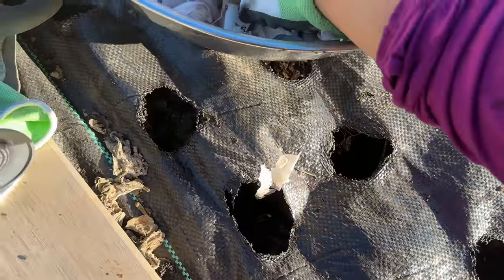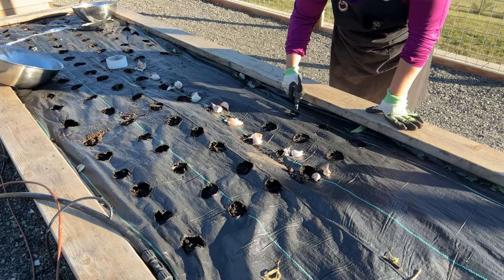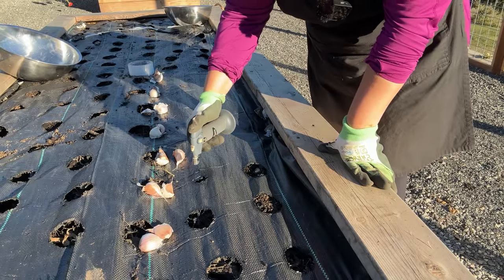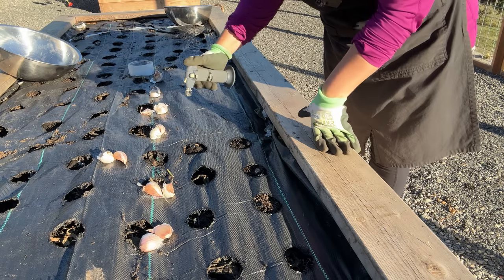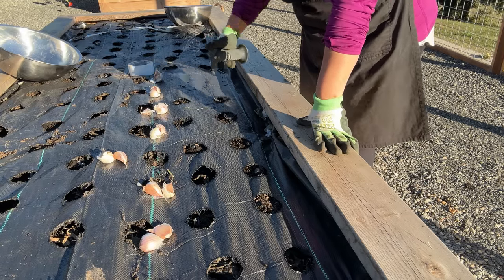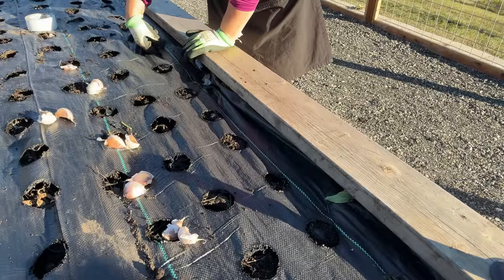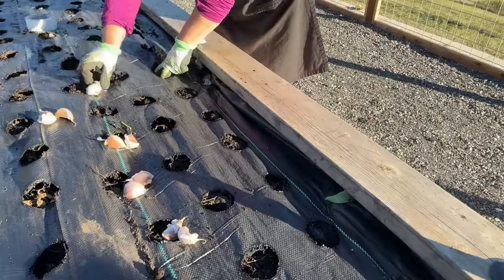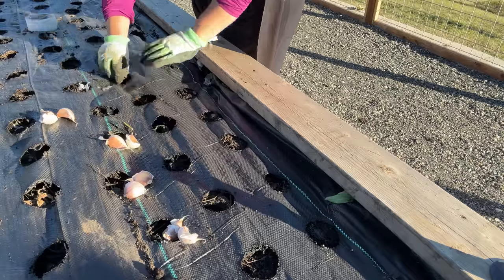If you purchase garlic from a friend or a local farm, they will typically be super honest with you if you ask them. One of my local farmers who I purchase tons of produce from grows a ton of garlic, and he is very upfront with me — he says do not plant my garlic in your garden; it's fine to eat but it does have a disease that will inoculate your soil. So just talk to your farmers if you're purchasing garlic at the farmer's market or from a friend. If they're a good farmer, they'll be honest with you. The farm I purchased from said it was good to go, so I feel comfortable planting this in my garden even though it's not certified seed garlic.